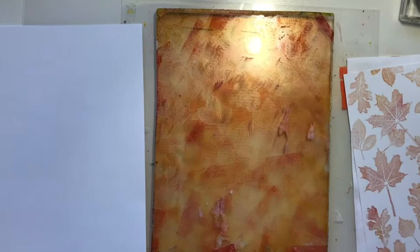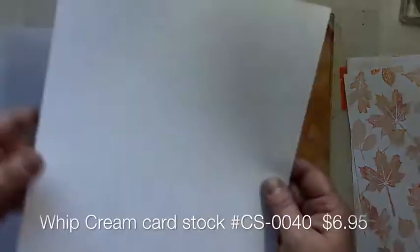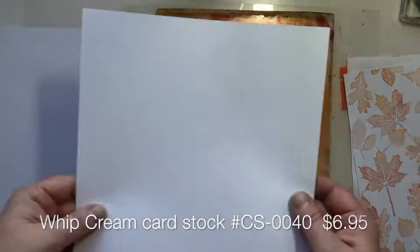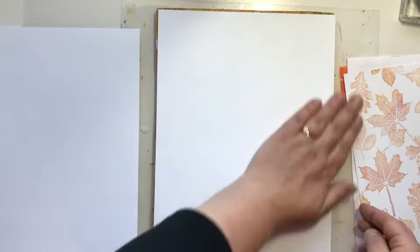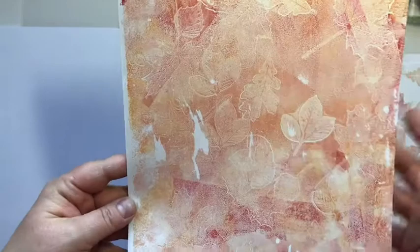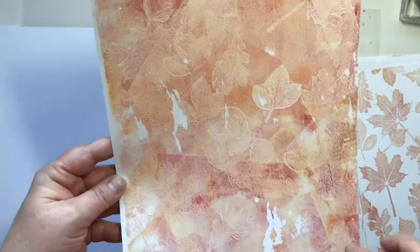We're going to take a fresh piece of whipped cream cardstock and take our first impression, getting those stamped images. Isn't that fun? We've got a cool background here that we can use, and it's got a little white showing through — you can see the variations of color, real subtle. You could add to this with some stamping.